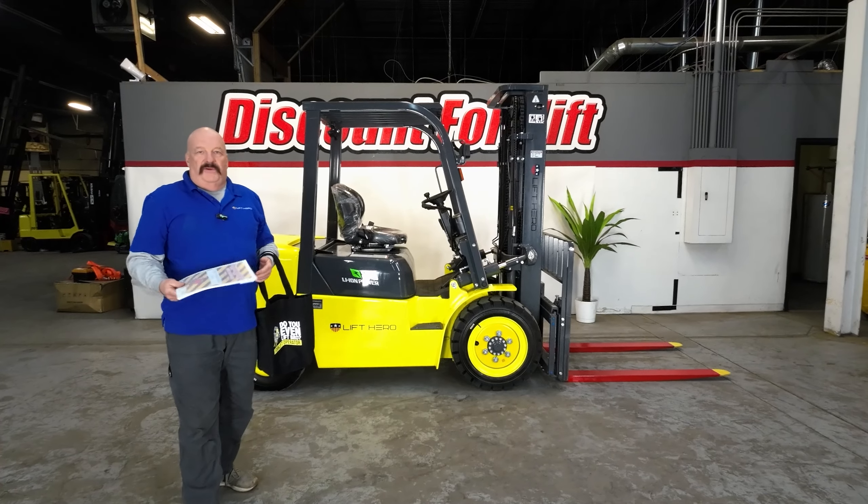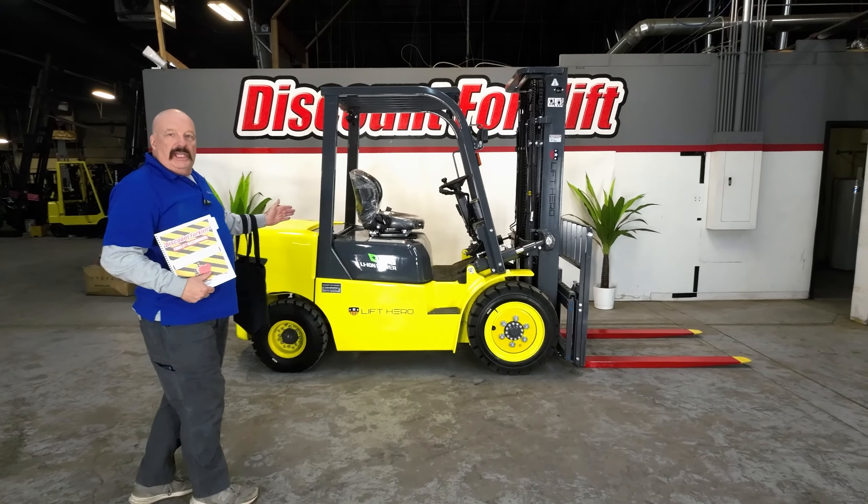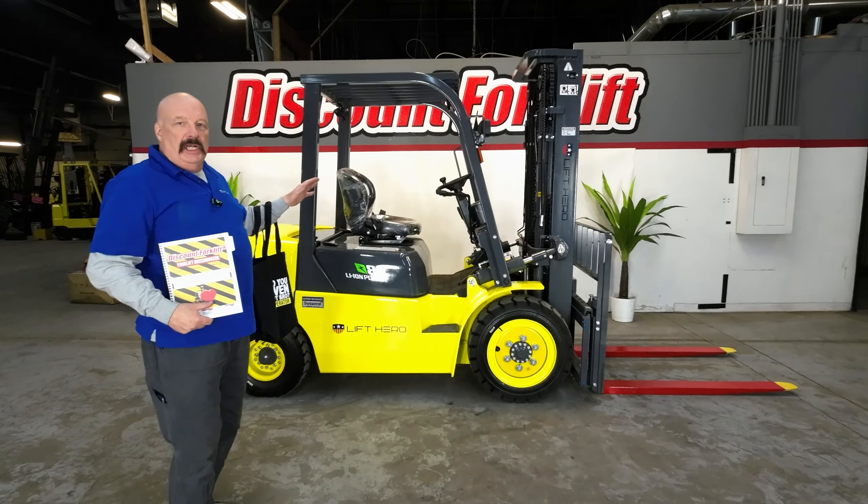Hi Shalom, it's David at Discount Forklift. I'm standing here with your beautiful 8,000 pound Lift Hero lithium-ion forklift. She's a beauty.